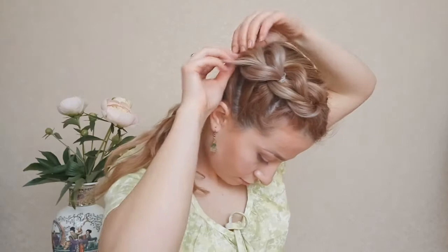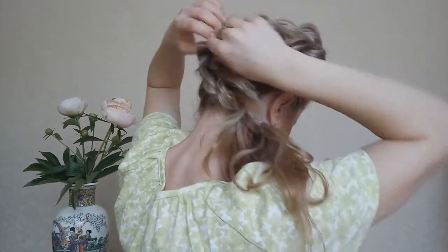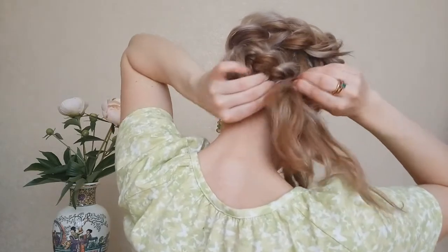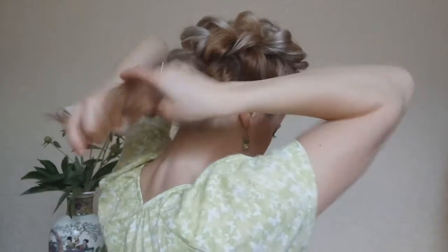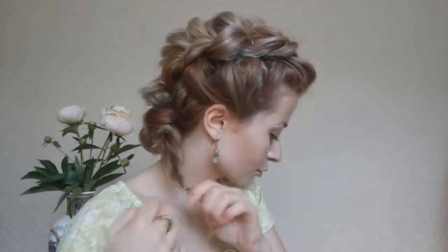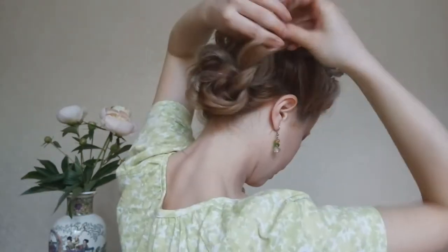For more volume we can pull on the edges of the braid. Also we can pull the hair on top. With the hair that's left we can make a simple 3-strand braid. We will pull the edges of the braid to make it voluminous.